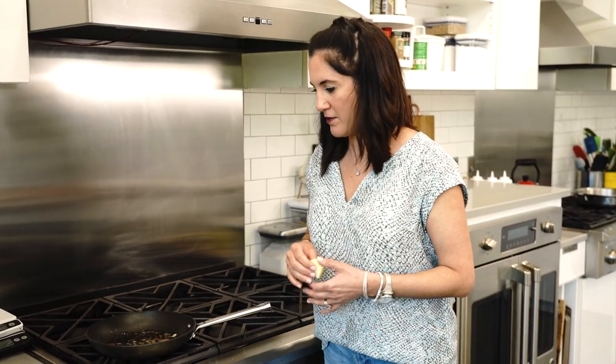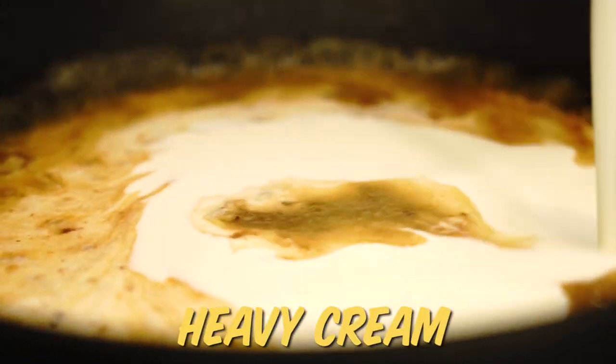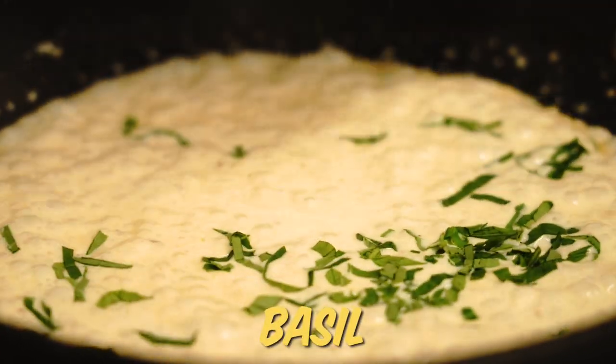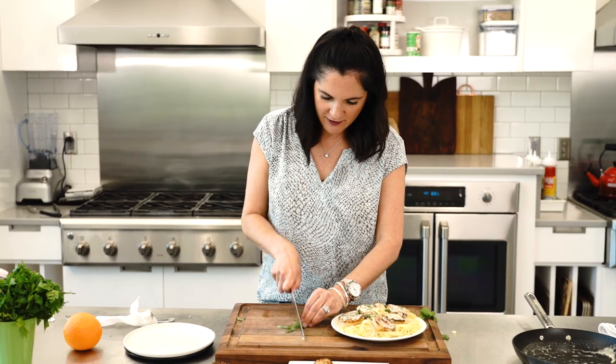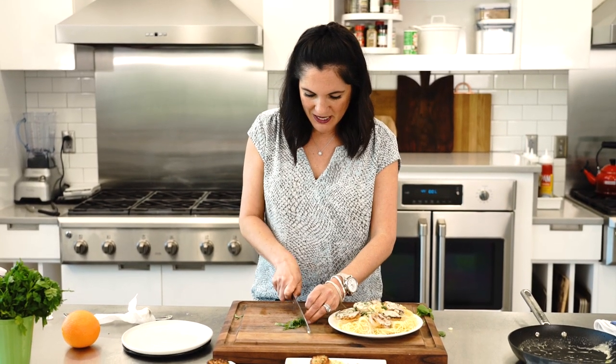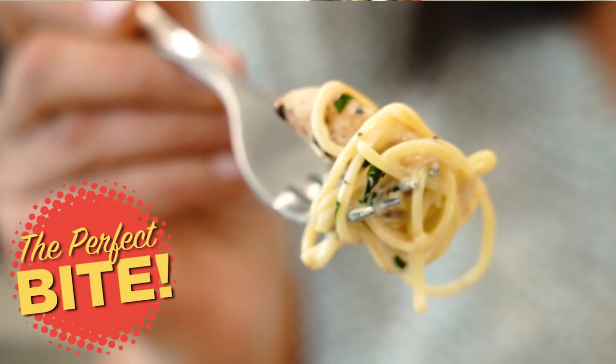With the scallops removed, the scallops and pasta are ready. Now make a quick pan sauce: add a little more butter and some garlic, reduce that a little bit, then add in some heavy cream and some fresh basil. That looks so good. Give it a little more basil on top — this is the perfect bite, scallop edition.